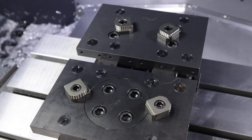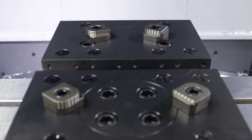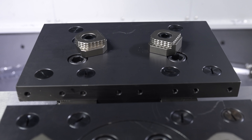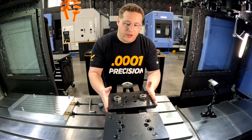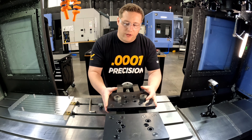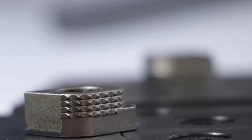Here's the adapter plates mounted to the vise. All we did was take the master jaws off and bolt these directly in their place. You can see that the back plate is fixed while the front plate can actually swivel — this is going to allow the gripping jaws to self-align with the material.